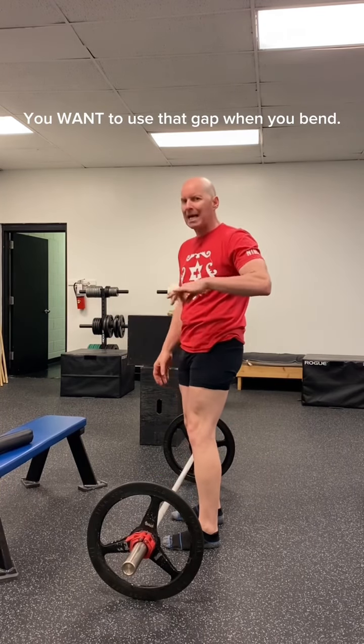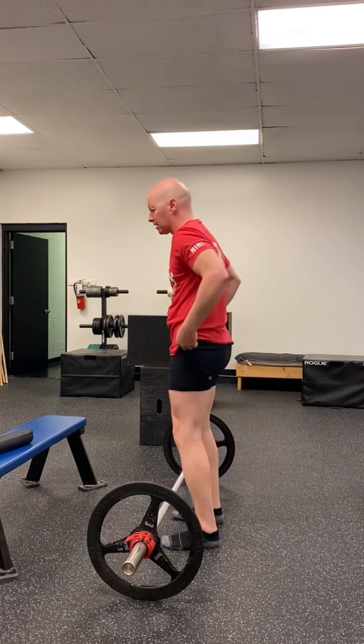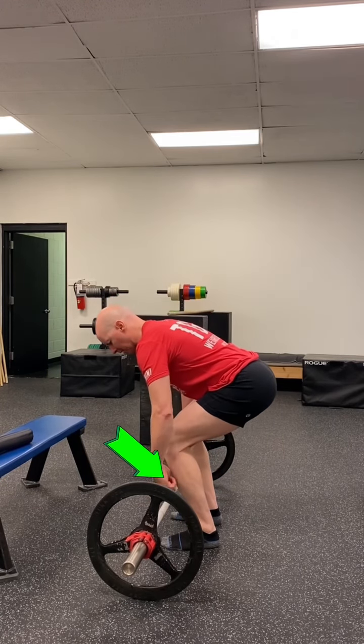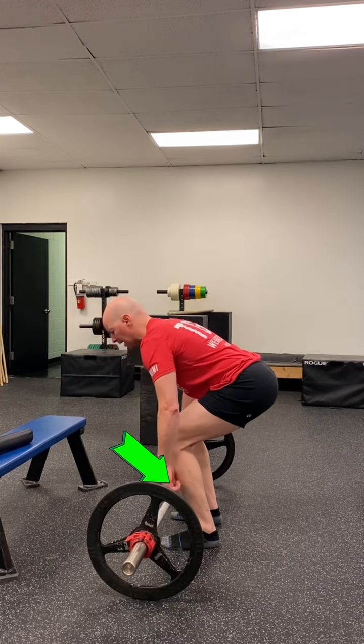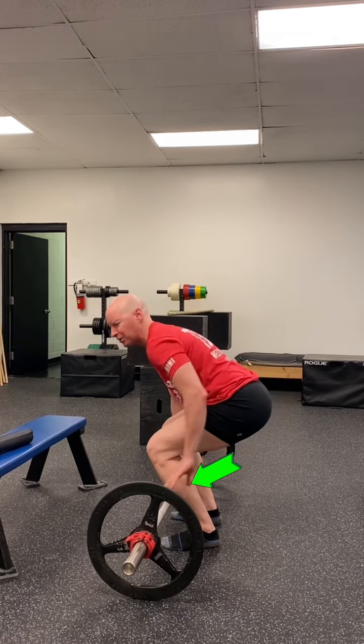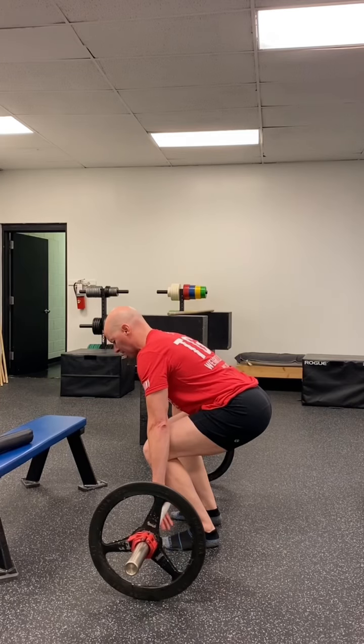You want to use that gap when you bend. This is what I mean: if I go down and I stick my bum out and I have not hit the bar with my shins, I didn't use the gap. But now I can push my shins a little bit forward — it's more of a bum down action — and now the bar is on my shins.